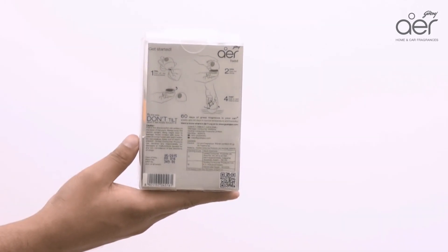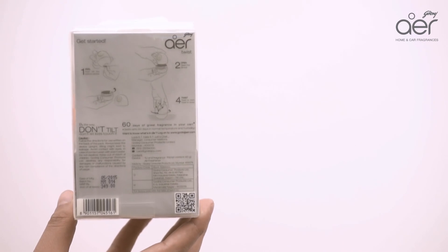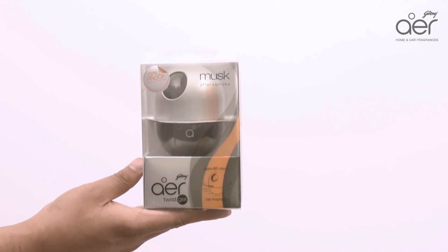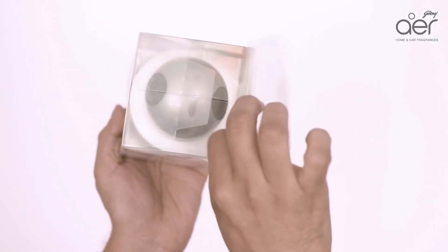To use it, go through the instructions written behind the pack. Open the pack and pull out Godrej Air Twist from it.